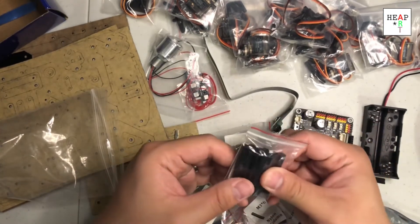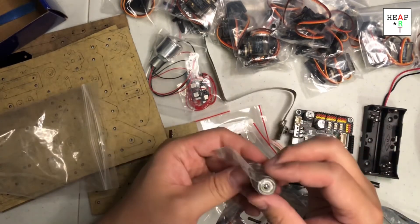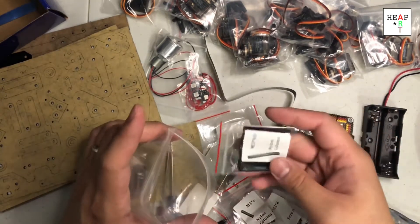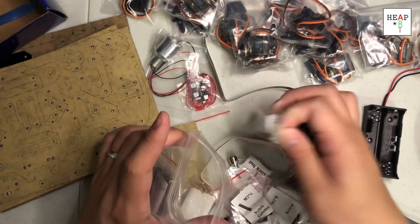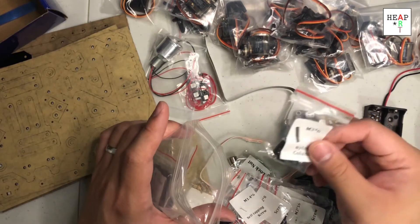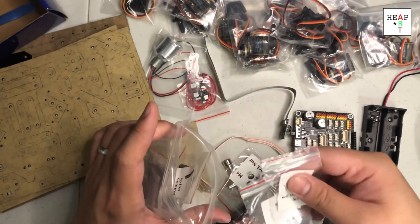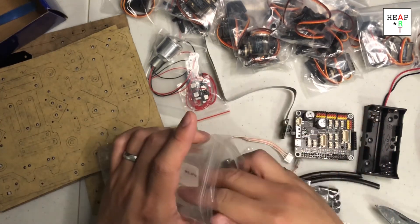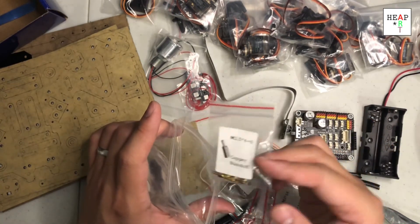This is some kind of spacer. Ball bearings. So there are spacers for the robot, some nuts, a nylon column, and screws. I would assume these are just the minor parts for the servos and assembling the robot together.